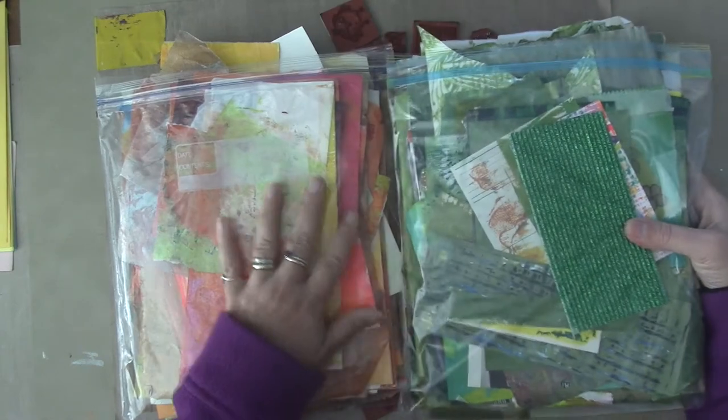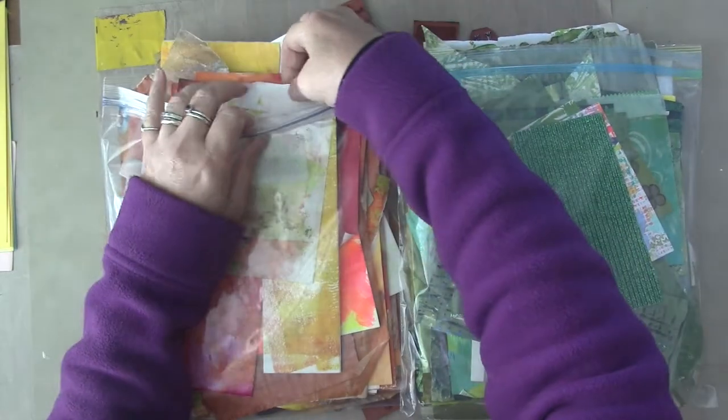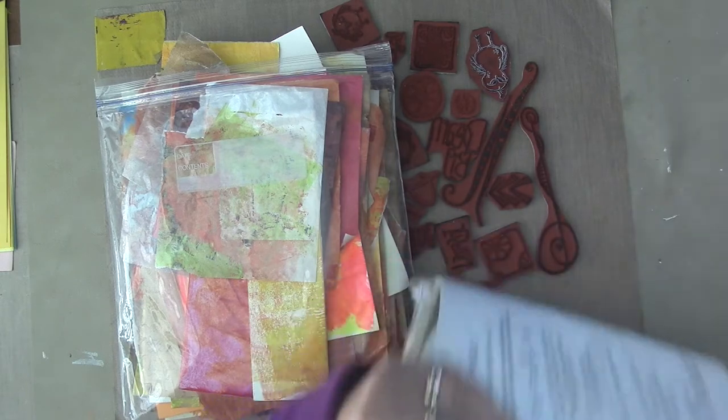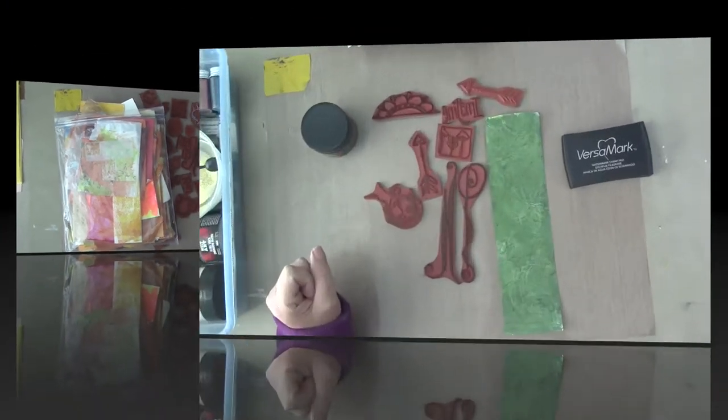I am also going to be using bits of my leftover art papers. So recently I sorted all my random little pieces of paper by color and put them in plastic bags. I thought I would use them, and that's all I'm going to say right now. I will be back in a minute to show you exactly what my idea is.